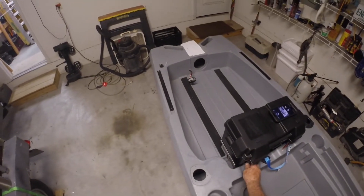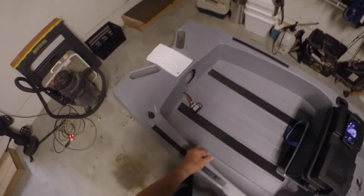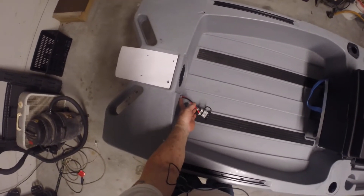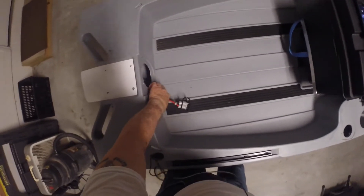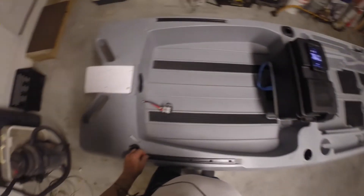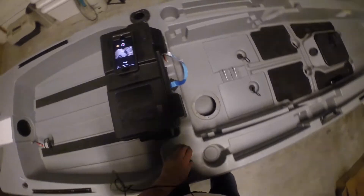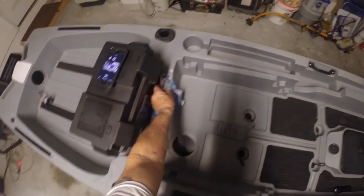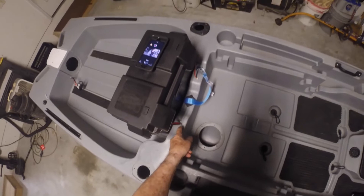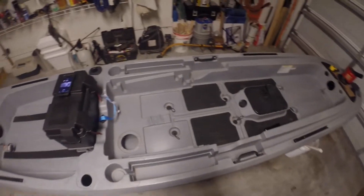Running the 50-amp wire for the motor was no big deal — I ran it right through and put a grommet there to help seal it. I'll silicone it as well. I didn't grommet the two vinyl tubes but I will silicone them, and I put stops on them so the cable couldn't be pulled down.